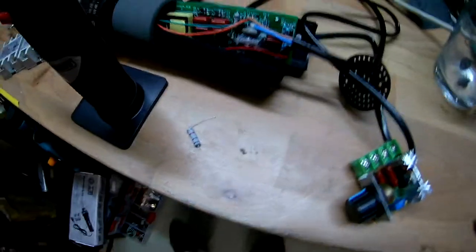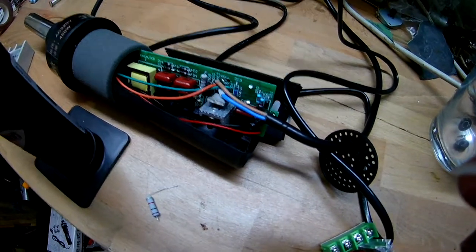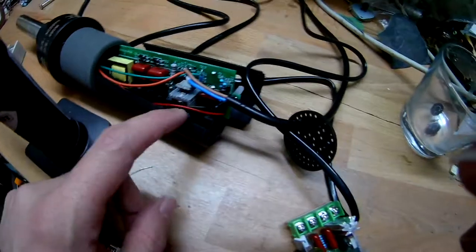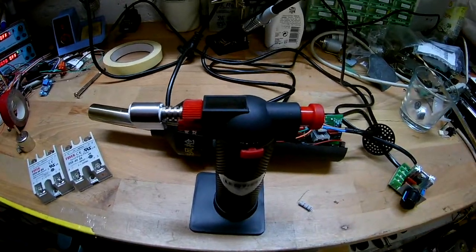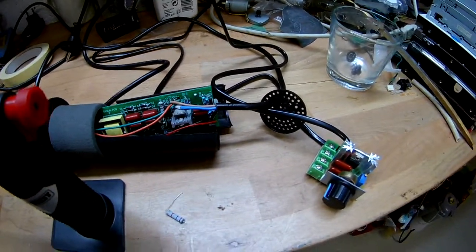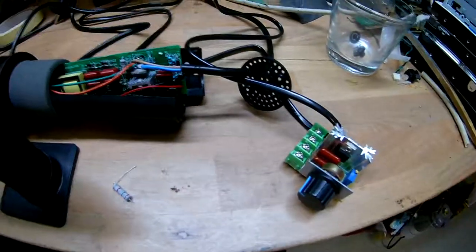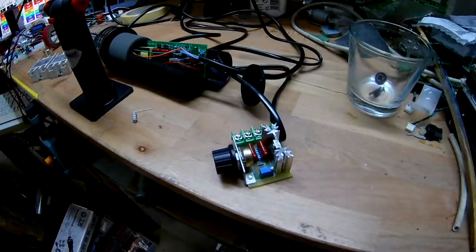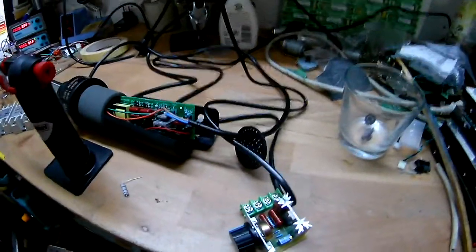I guess this was it for today. We have a stupid resistor that broke, and let's hope that fixing the voltage regulator didn't break anything else. Maybe the voltage regulator was broken from the beginning because it was pulling so much power. I don't know where all that power was going - like 150 watts in the thing. The whole thing was really hot when I touched it. Probably just needs the airflow.